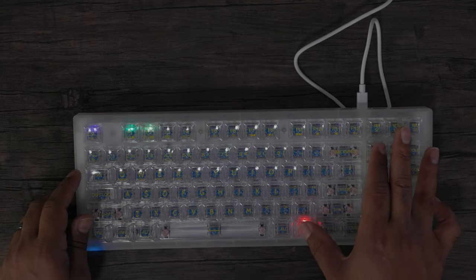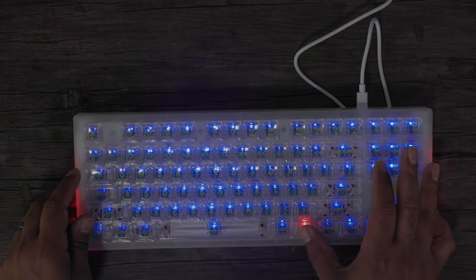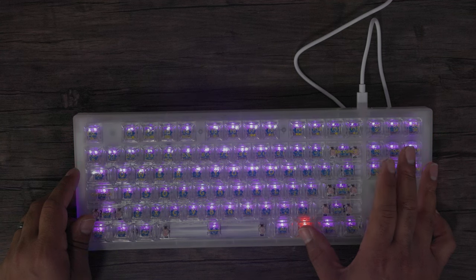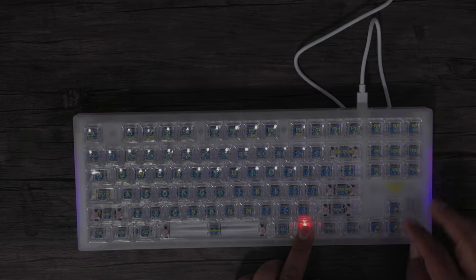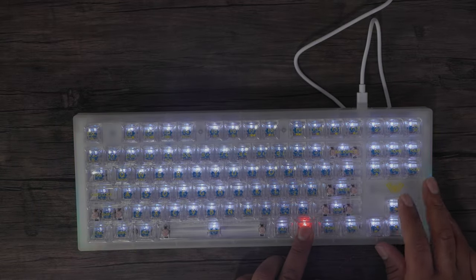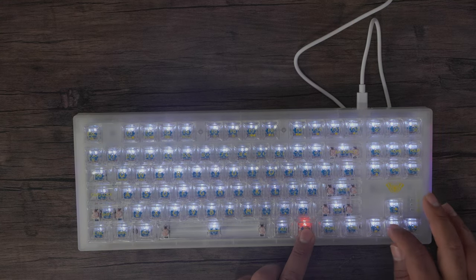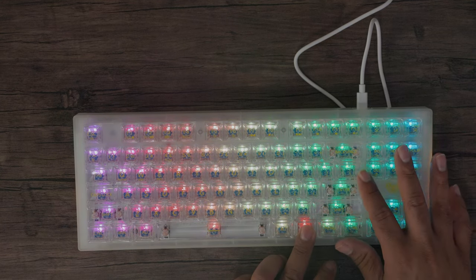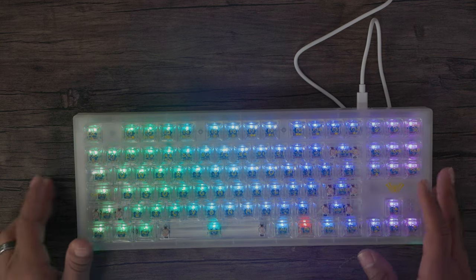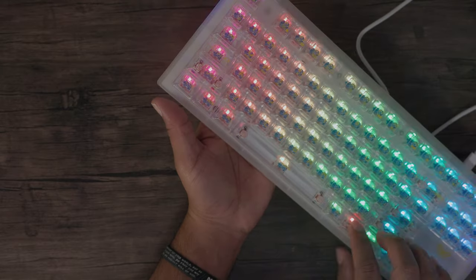You can change the actual brightness by holding the Function button and the Delete key. You can go all the way bright, or hold Function all the way down to turn it completely off. If you want to change the colors on the side RGB strip, you can go Function + Menu to cycle through those color options.